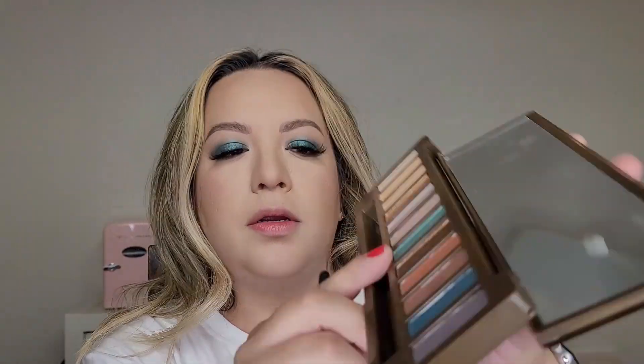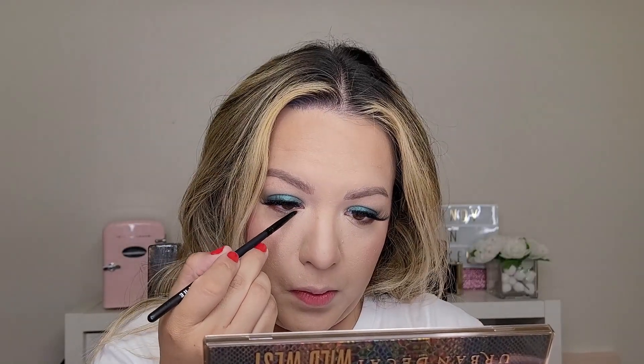I'm going to go in with a really small pencil brush and go into the shade Bud, which is the teal one right here. I'm going to take a little bit of that and put it right here — not taking it all the way through, just at the inner corner and the bottom lash line. Okay, so this is the finished look!